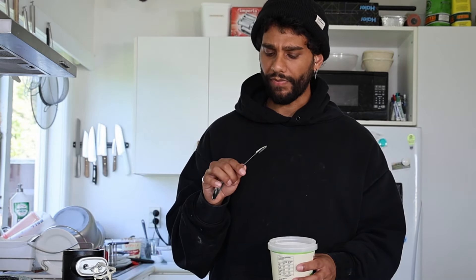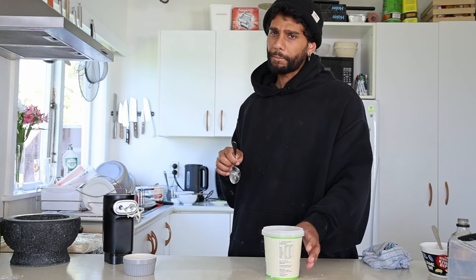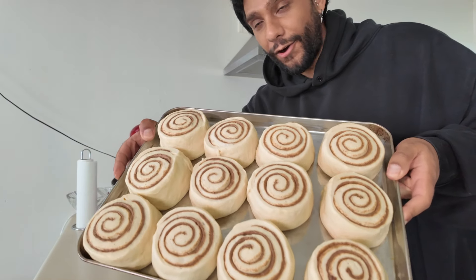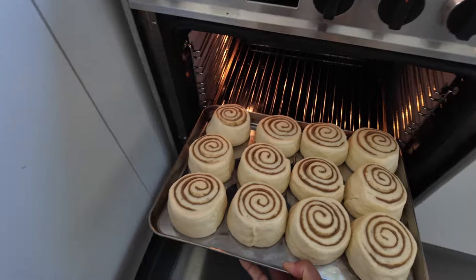Give the glaze a taste — oh my god, you know what that tastes like? Like white chocolate, like a Milky Bar. That's got me salivating. This is going in the oven at 180 degrees for 20 minutes.